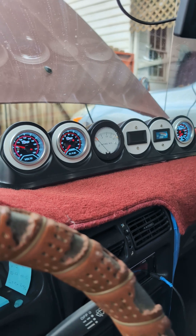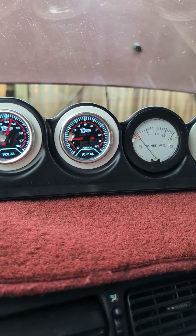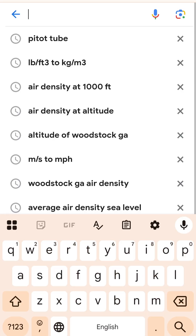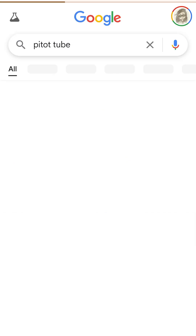And all these gauges aren't just for show. Mature cars like this are a little prone to having issues, and these instruments can give me an early indication that something is going wrong. The latest addition to these gauges is something known as a pitot tube, and a pitot tube might look more at home on an airplane, where it uses the dynamic pressure of the flowing air to determine airspeed.